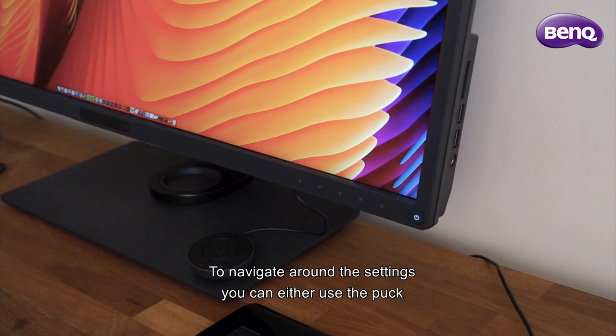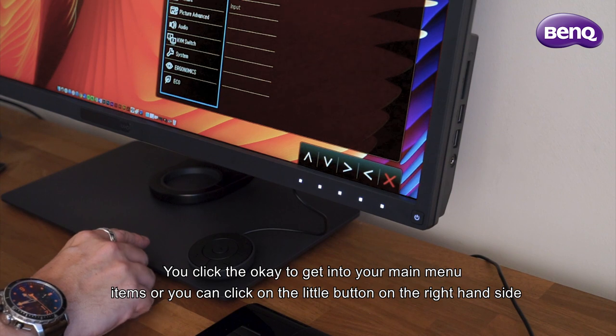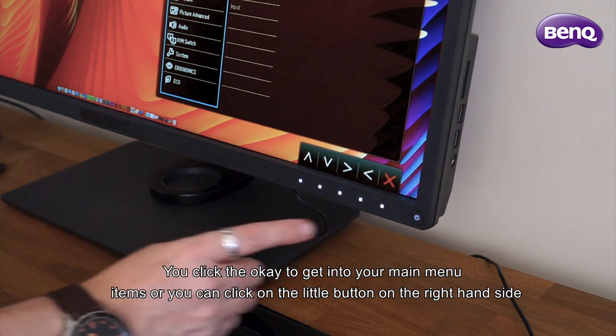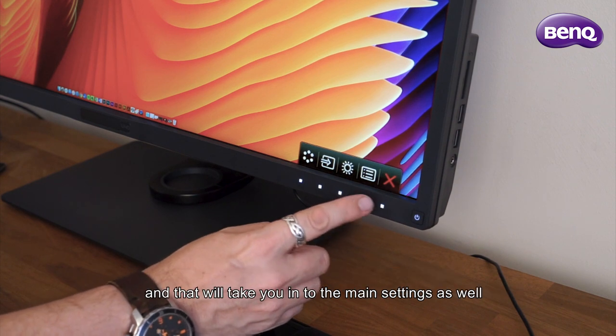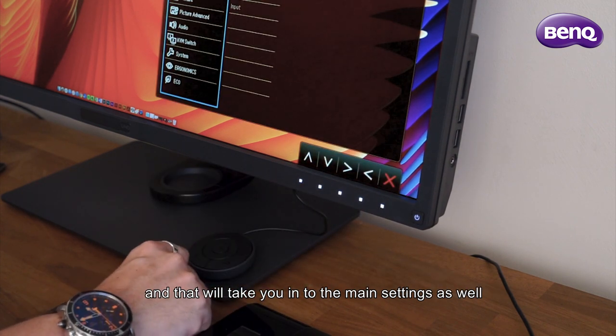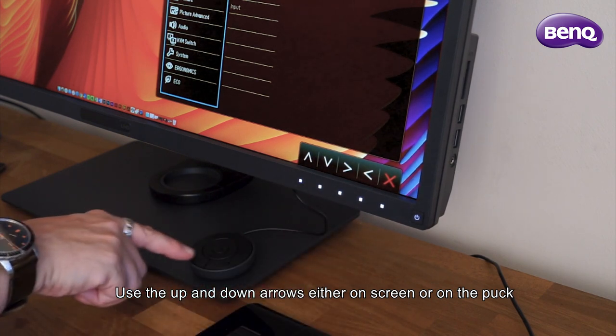To navigate around the settings, you can either use the puck — click OK to get into your main menu items — or you can click the little button on the right-hand side to get into the main settings as well. Use the up and down arrows either on screen or on the puck.